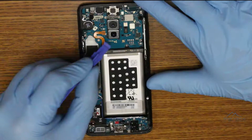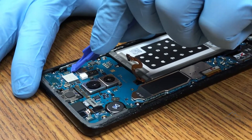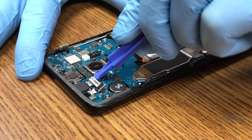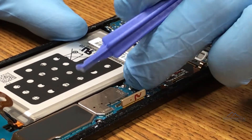With the logic board in full view, the first thing we do is unclip the battery connector. Then we unclip everything else: the volume connector, the iris scanner, and the front facing camera, which can be detached now and removed, or otherwise come out with the board. And then down the left side, the screen display connector, the signal connector, and the coaxial cables.